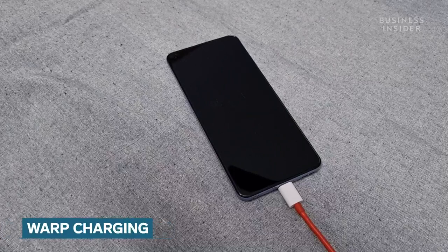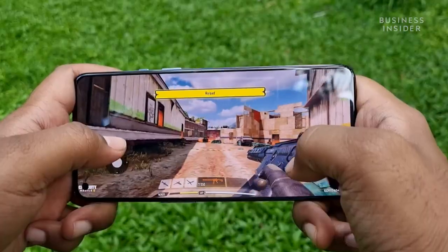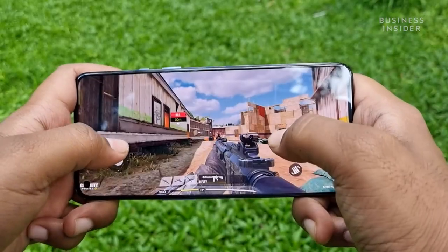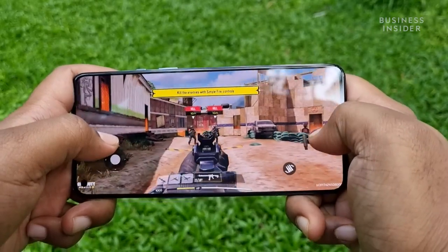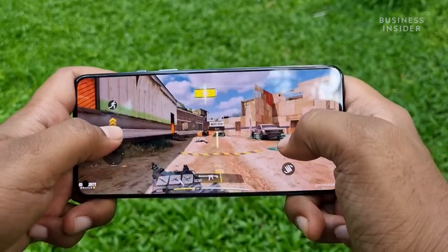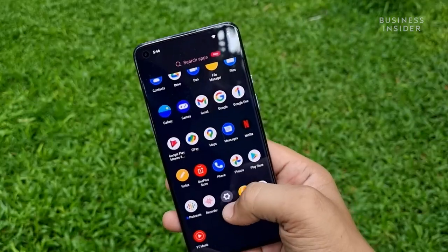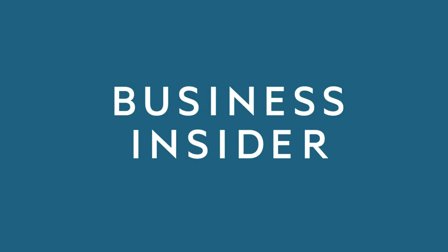The OnePlus 9 packs in a 4500mAh battery that supports 65-watt warp charging. You also get a 65-watt warp charging adapter in the box. OnePlus claims that the smartphone can charge from 1 to 100% in just 29 minutes, which if true is truly groundbreaking. The smartphone also supports wireless charging of up to 15 watts.